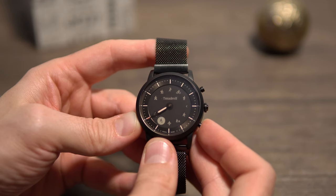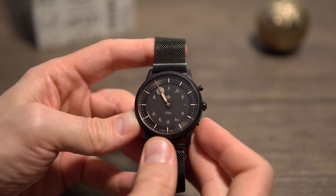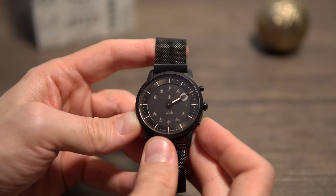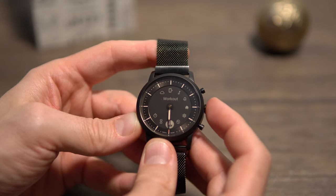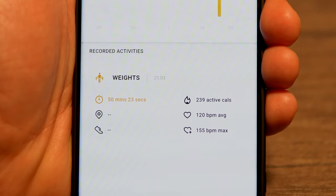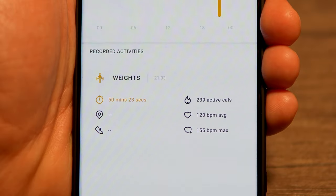Other activities include treadmill, elliptical, spinning, hiking, a generic workout, biking, walking, running, and rowing. For some of them it displays a GPS symbol, meaning it will use the phone's GPS to track that workout since the watch doesn't have its own GPS. While testing the watch with some workouts, I noticed it's pretty accurate in terms of distance, steps, and calories compared to other trackers I've owned.